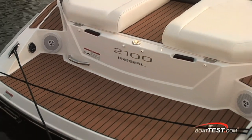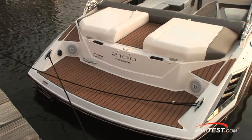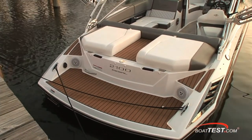Check out the Flexi-Teak on the walkthrough and on the swim platform. Not only is it good looking, it has a very effective non-skid surface.